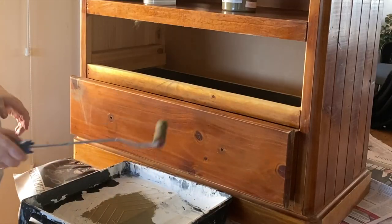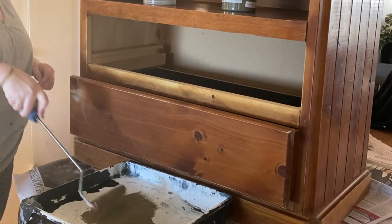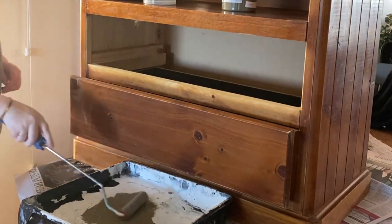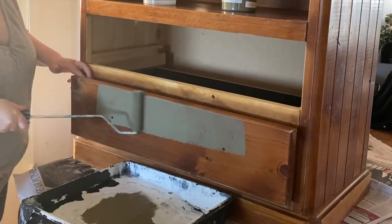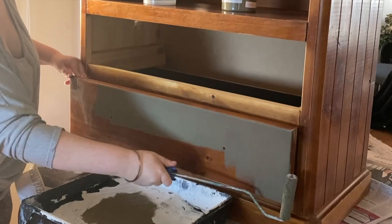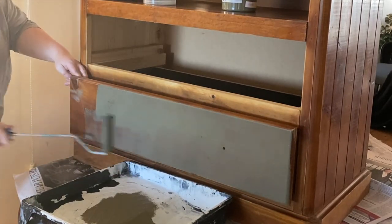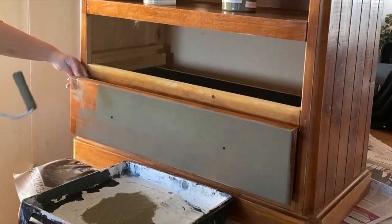I'm rolling it on, and like everything — don't overwork your paint. Once it's on, leave it be. We're rolling so we won't have brush strokes, but if you continue to roll over a surface that is starting to dry, you're actually going to start pulling that paint back off.